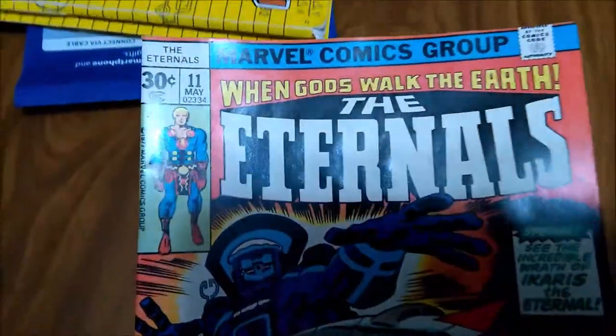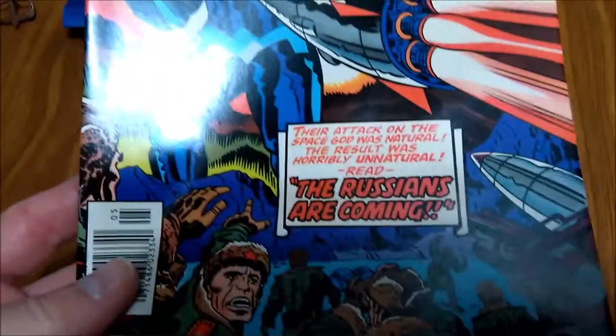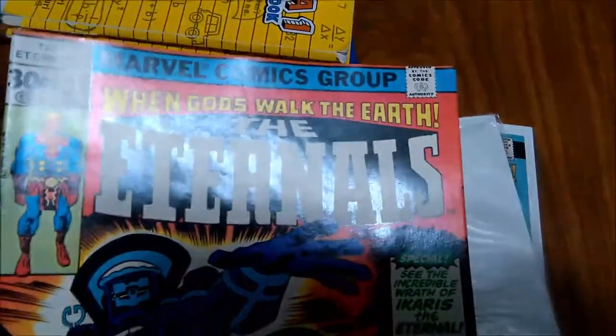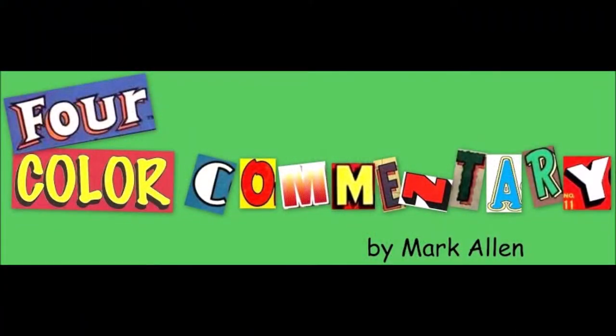Another nice press, and this did really well. Really spruced up the cover — just a nice gloss on there and got rid of a lot of the indentions. Really, really good job on that Eternals number 11. Another one I'm happy with. I'll see you next time.